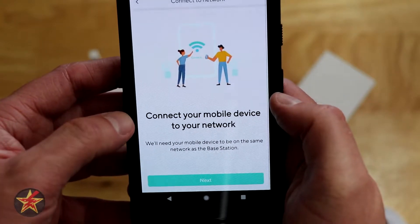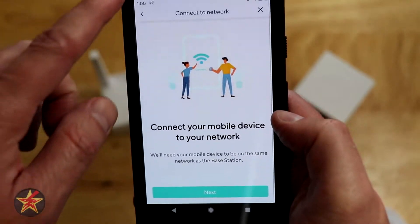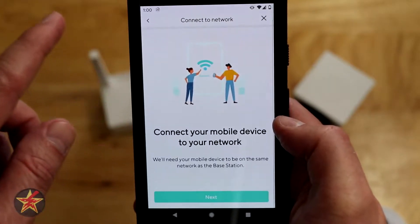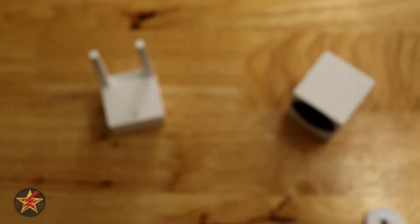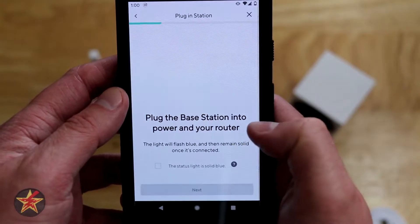What we need to do is connect your mobile network to the device. We need to make sure that our network is going to be the same network that our base station is on. In my case I'm just going to switch over to my IOT network on my cell phone just to make sure, and we're going to hit next.